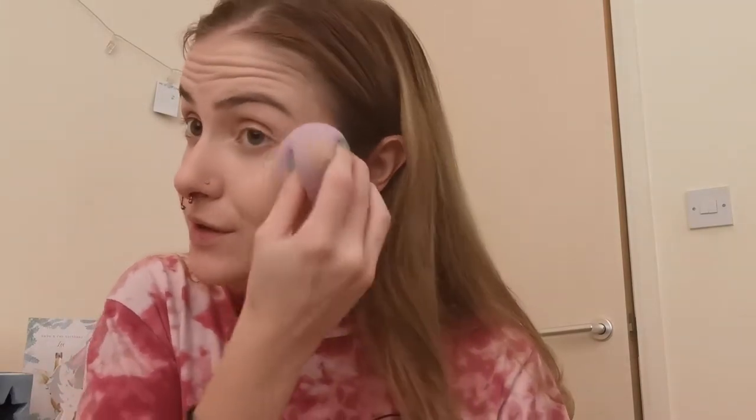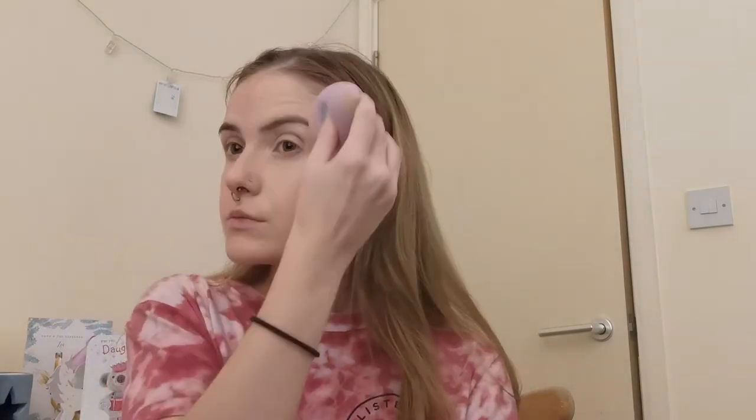I'm going to put another little layer on because I've got some blemishes there. They will be covered with concealer anyway, but if you can get coverage with your foundation, why not? So that's about three layers of the Double Wear. You can slightly still see the blemishes, but concealer will cover them. But that's the Double Wear done.